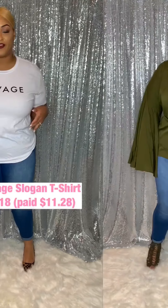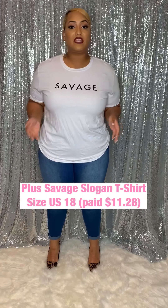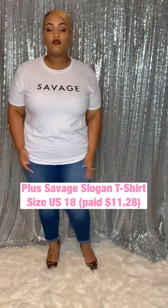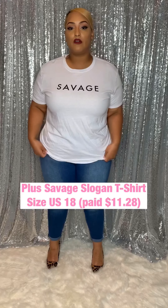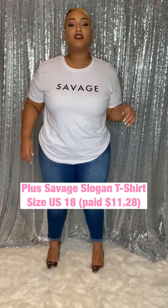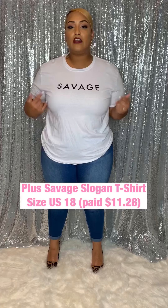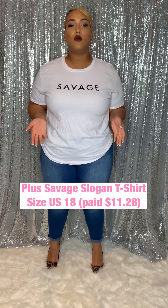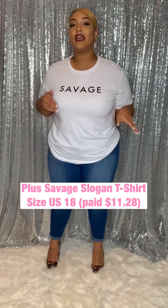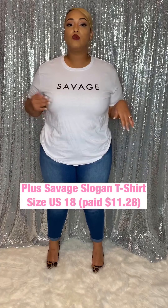Now we have this cute little t-shirt from Boohoo that says 'Savage' on it. I always like Boohoo t-shirts — they have cute little sayings and cute graphics on them, so I always love to pick up a few. This one is just a plain white tee that says Savage on it. I do find that their t-shirts run a little bit snugger, so I do tend to size up. I'll leave the size I got in this one on the video, but I recommend sizing up, especially if you don't want a fitted look.